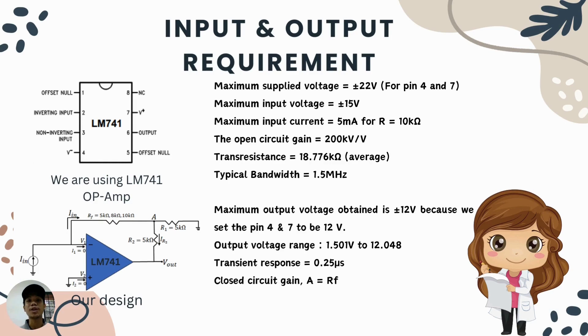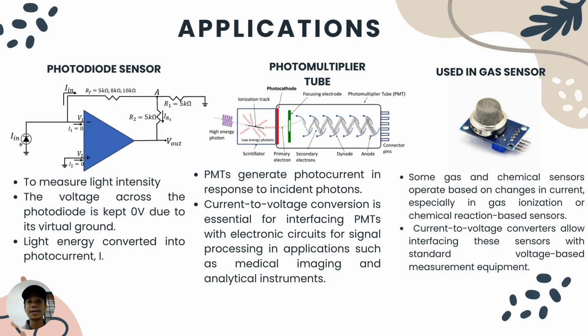My name is Vex and I will present on input and output requirements. The schematic shows the LM741 op-amp configured as a current-to-voltage converter. The maximum input current for this converter is 5 milliamperes for an RF value of 10 kilohms. The output voltage from our experiment ranges from 1.5 to 12 volts. The circuit gain depends on RF, the feedback resistor. Applications include photodiodes, photomultiplier tubes, and gas sensors. The concept is to change a small input current into a desirable output voltage, since the small current alone cannot be directly analyzed.